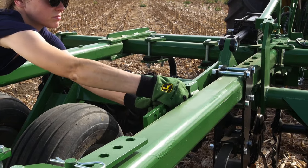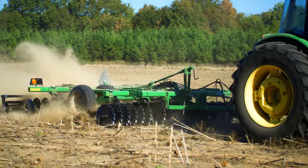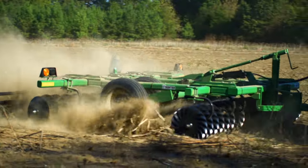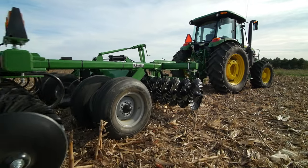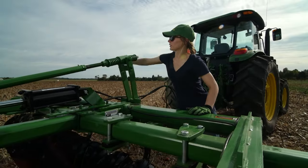Once you're in the field, set the unit's working depth with a simple pin and clip system. Working depth can vary from 1 to 3 inches. Next, make sure the vertical tillage tool is leveled from front to back by using a simple crank mechanism.